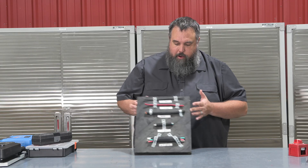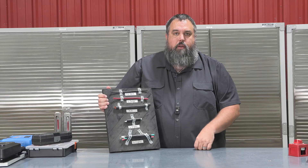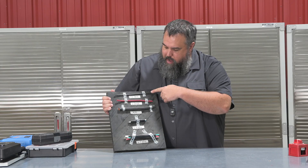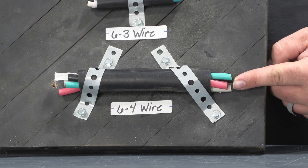Right here I've got a diagram. I teach solar and air conditioning here at the National RV Training Academy, so this pertains to our solar class. You can see I've got very small wire all the way up to what's called 6/4 wire.